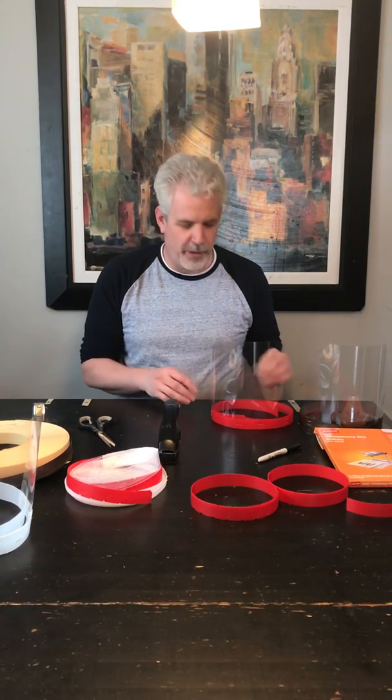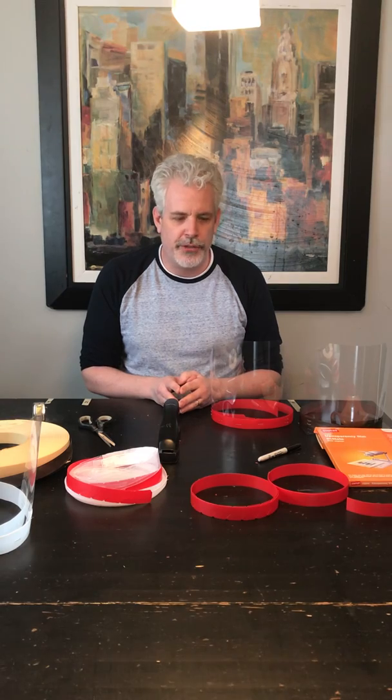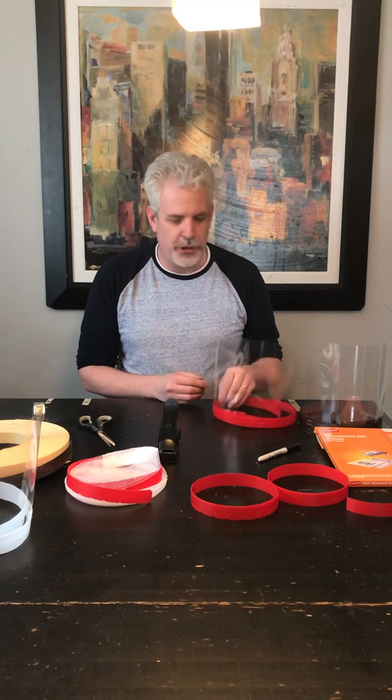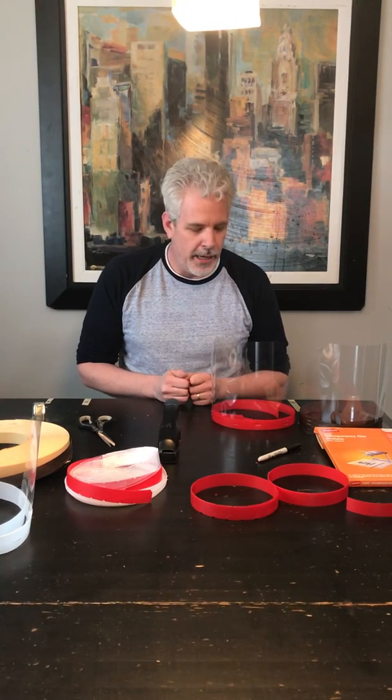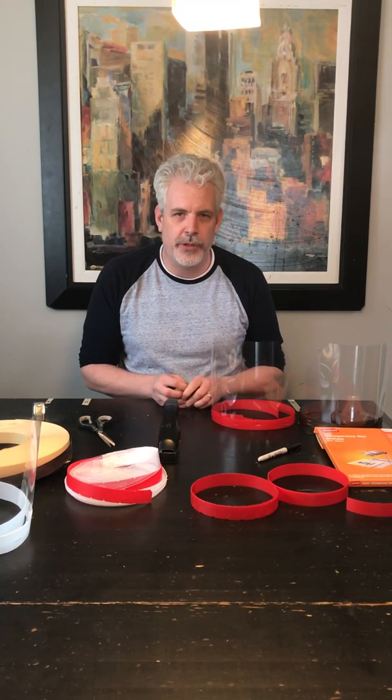Welcome to our kitchen table, where we're trying to make face shields. We are just a regular family here in Canada and it's hit hard as we see the impacts to families around our country, our nation, and also around the world. We know that there's a shortage of things. This is not intended to cause fear, but we just want to show how something like this could be made. We have a heart for our frontline workers who are facing this head on.